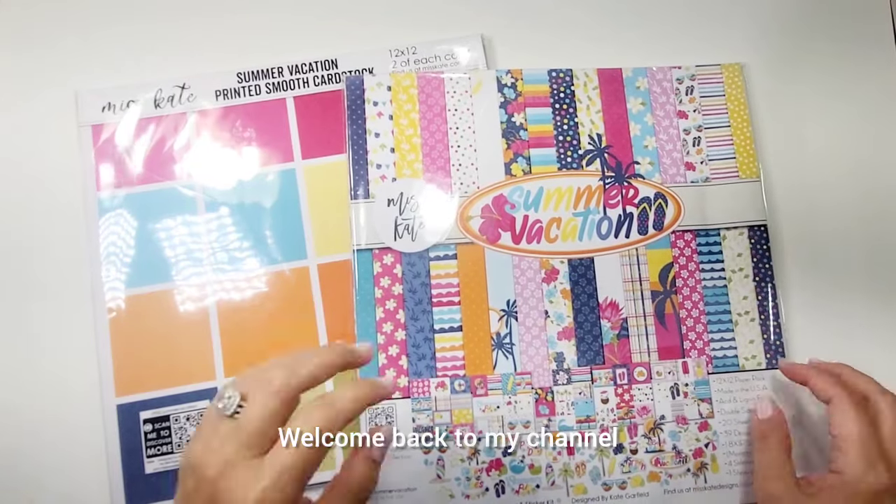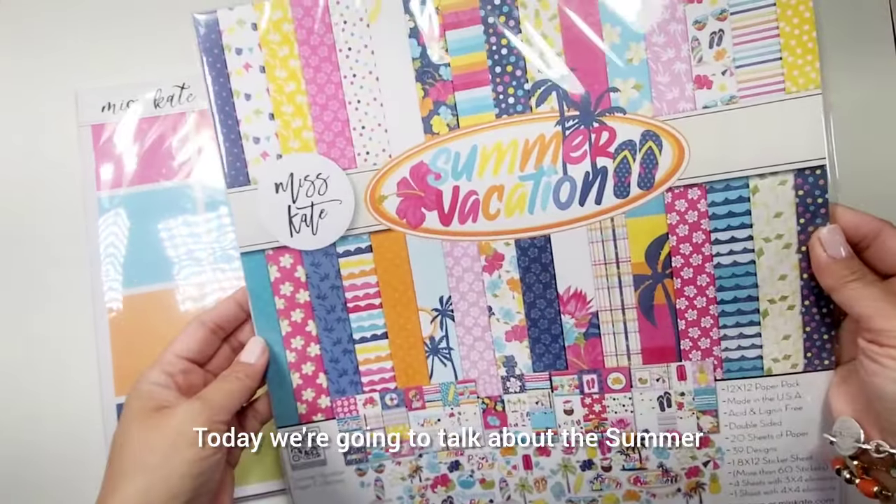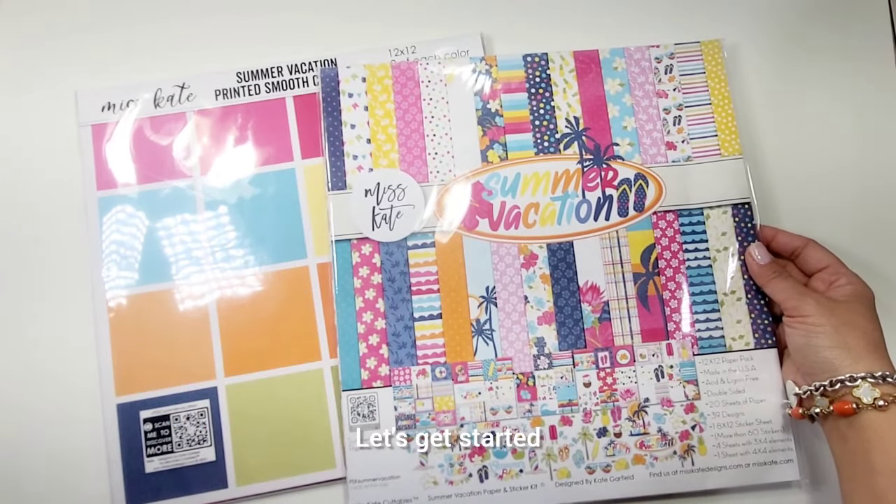Hey guys, welcome back to my channel. This is Christian from Christian's Crafty Adventures. Today we're going to talk about the Summer Vacation Collection from Miss K Cuttables for June. Let's get started!